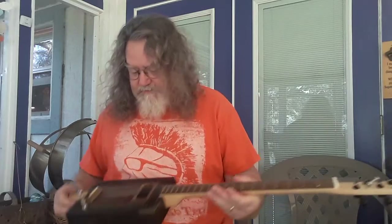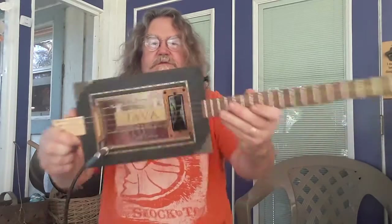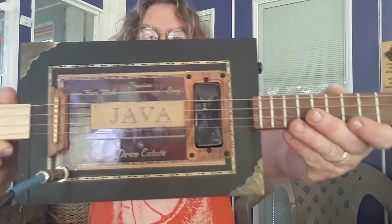Hey guys, it's Dale from Dale Homemade Guitar Company bringing you another guitar. This one is from a Java Box from Baidu Estate.